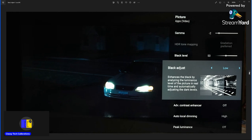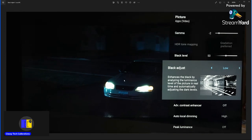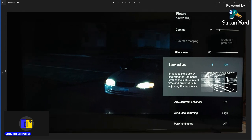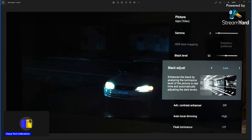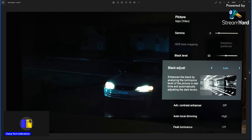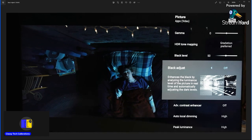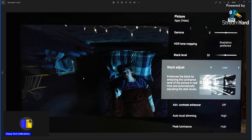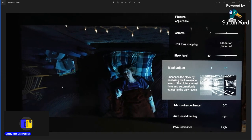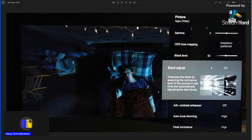One of those settings is the black adjust setting. With this image, if I change back and forth between off and low, there's really not a whole lot of visible change, but it does help a bit with the blooming. In HDR with black adjust on low and then off, you can again see it's not causing too much harm to the image, but it does kind of help a little bit in certain scenes with how much blooming you see.